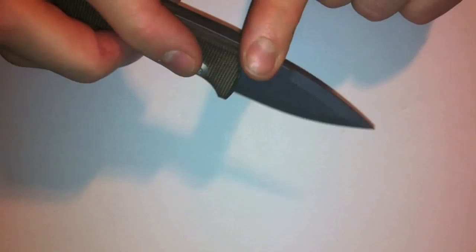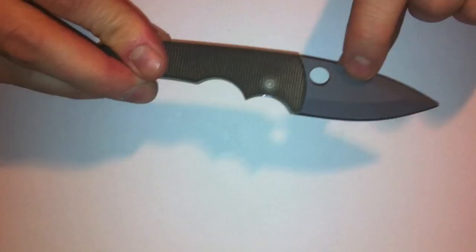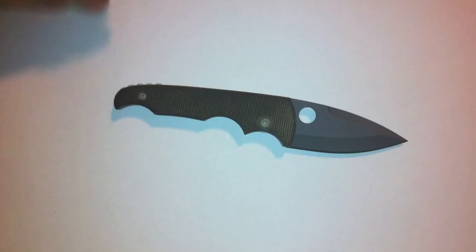If you see one and can afford one, just get one. Mike does some really awesome knives and I wouldn't hesitate if I find one of these with a Shad Nicholas Damascus blade on it instead, because they're out there as well. Hope you all enjoy this and stay safe.